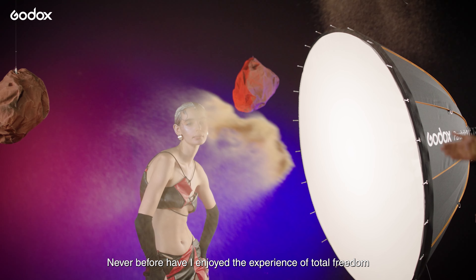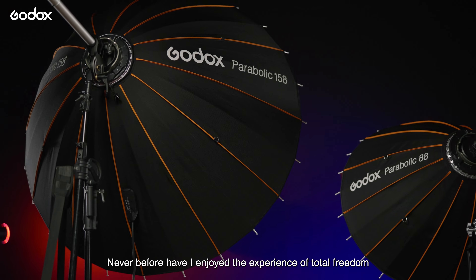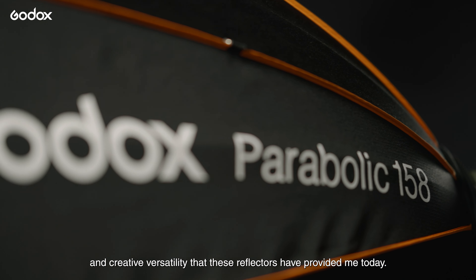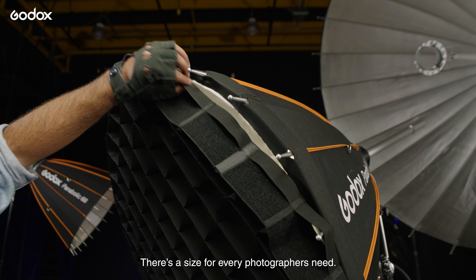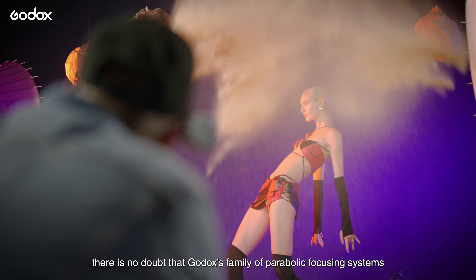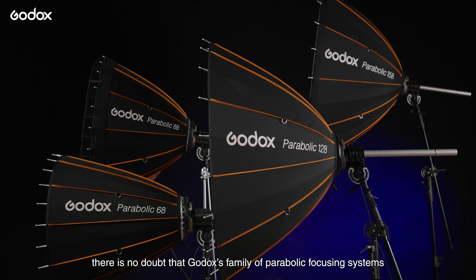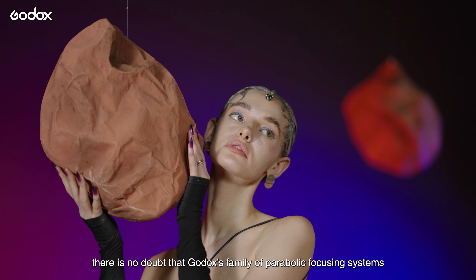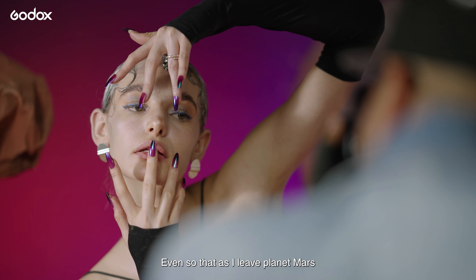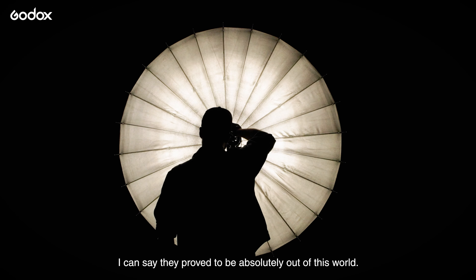Never before have I enjoyed the experience of total freedom and creative versatility that these reflectors have provided me today. There's a size for every photographer's need, whether it be indoors or on location. There is no doubt that Godox's family of parabolic focusing systems are the one true parabolic reflectors — even so that as I leave planet Mars, I can say they proved to be absolutely out of this world.